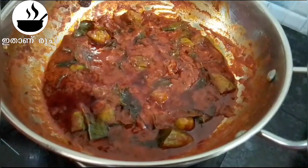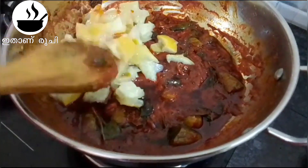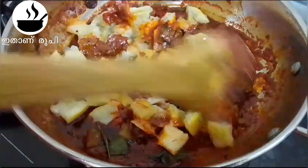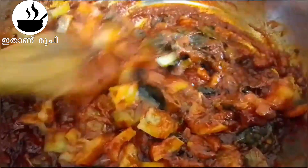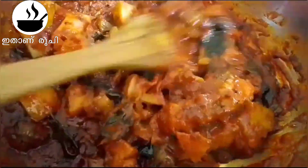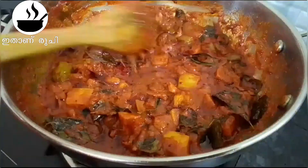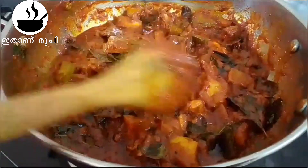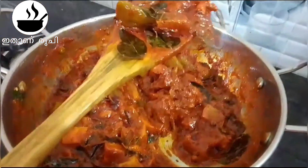I am ready to put the herbs and place the chicken and mix it. I am ready to put the herbs in this casserole. The ends are ready for the herbs and the edges are ready.